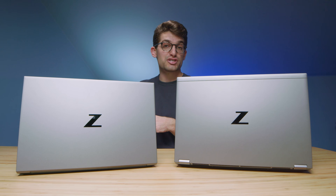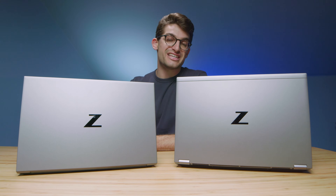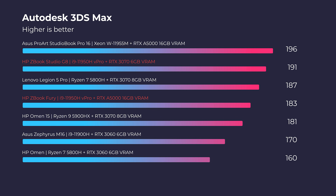In regards to the performance benchmarks, we're going to see some varying results. For specs, both laptops have the i9-11950H vPro CPU and 32 gigs of RAM. In Autodesk 3ds Max, they're pretty much neck and neck — a 191 out of the Fury and a 183 out of the Studio — not a big difference.